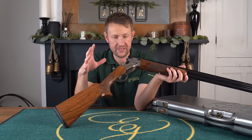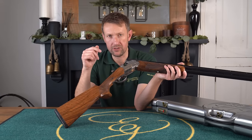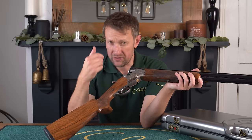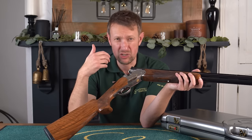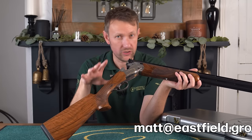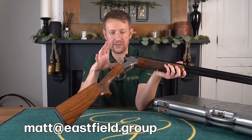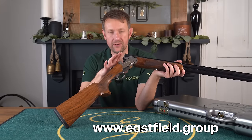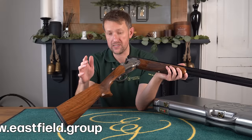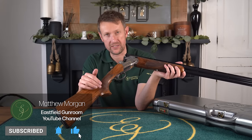So that's been the DT11 Gold Limited Edition 32-inch Sporter. Please don't forget what we talked about at the start regarding what content you want to see moving forward for next year — put it in the comments and let us know. If you think it's stupid, we'll probably do it anyway. Comment below about this particular gun or any other DT11 — I've got a big knowledge of DT11s and I'm sure I'll be able to help you. If anybody wants any more advice about how to take the trigger in and out, feel free to get in touch. Don't forget to check out the website, contact me directly, and keep liking and subscribing the channel. We'll see you again next time on the Eastfield Gun Room YouTube channel.